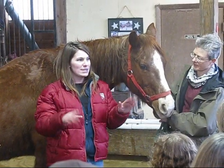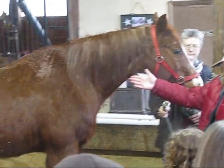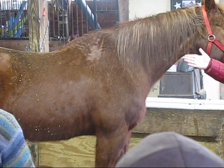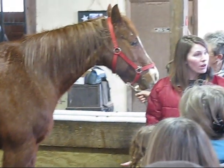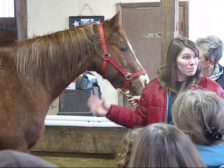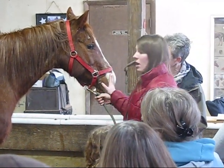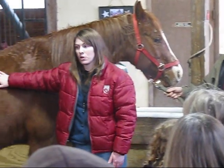Respiratory rate is easy. You stand here and you watch their sides, counting how many times they take a breath in 15 seconds, and just like with the heart rate, multiply it by 4. Now we've got some really good basic parameters: gum color, hydration, heart rate, and respiratory rate.